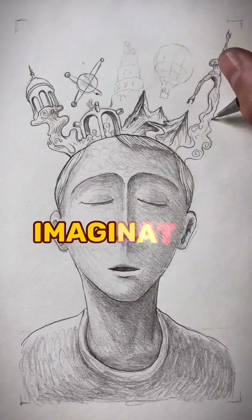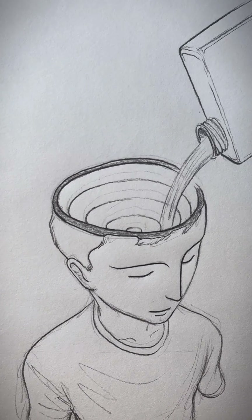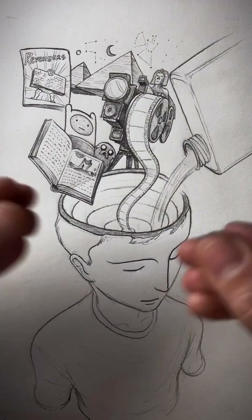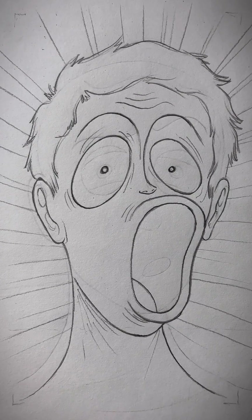How to draw from imagination. First, you need to fuel your imagination by feeding your mind with things that inspire you — it can be books, movies, cartoons, comics, history, whatever. And all that gets mixed into a concoction inside your head until one day you start to form your own ideas.